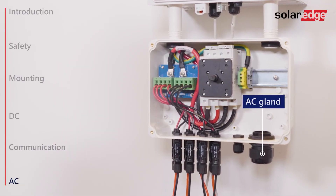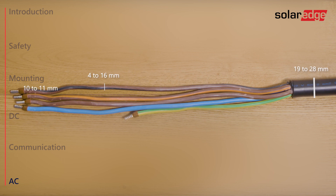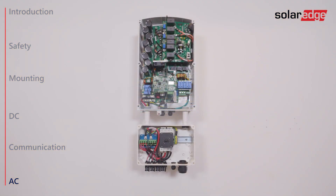The last step is connecting the inverter to AC. Use a cable in a diameter range of 19 to 28 millimeters with wire cross section of 4 to 16 square millimeters. Strip 10 to 11 millimeters of wire insulation. If stranded wire is used, use a ferrule at your discretion. Note that the distance between the AC gland and the PE terminal block in the DC safety unit is 120 millimeters, and the distance between the AC gland and the AC terminal blocks in the inverter is 365 millimeters.